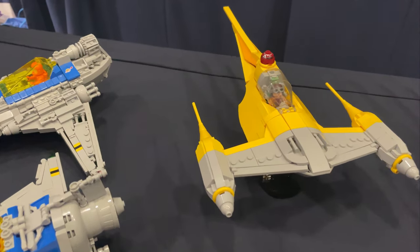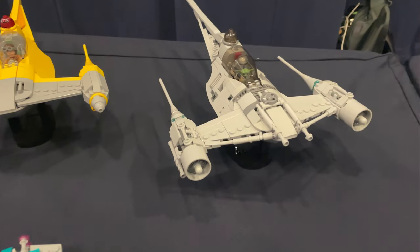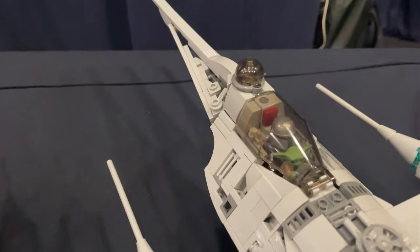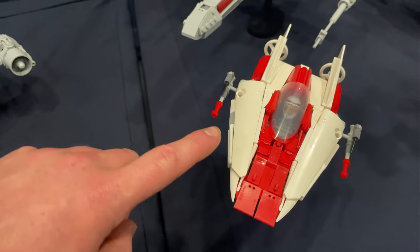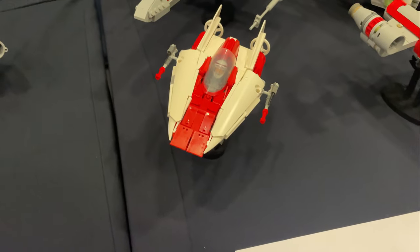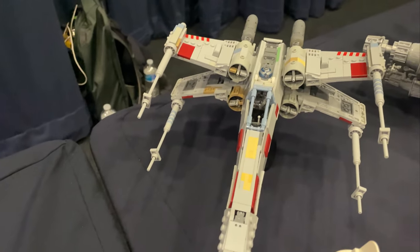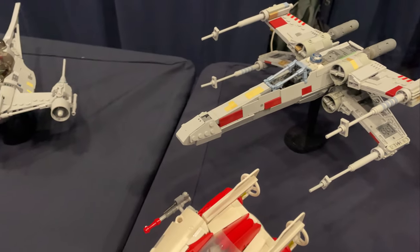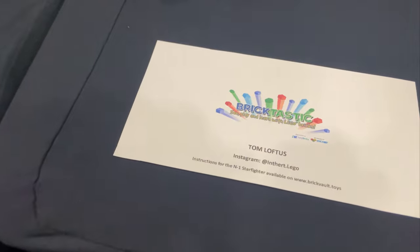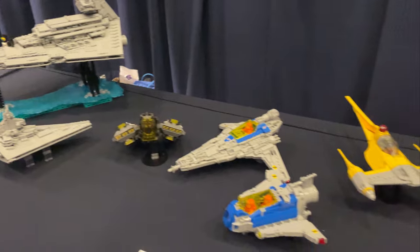Coming over here, I think this is the Brickbuilt M1 Starfighter — let me know in the comments if I'm correct. Then we've got an alternate version with Mando and Grogu, which looks awesome. Then there's an A-Wing — I really like the use of Technic pieces here, they achieved the angles of the A-Wing really really well and I don't think I've seen that done before. And then another really clean X-Wing design, very nice. Builders are linked on Instagram, including Lamborghini Waffle Sauce — I'll leave all the links in the description below.